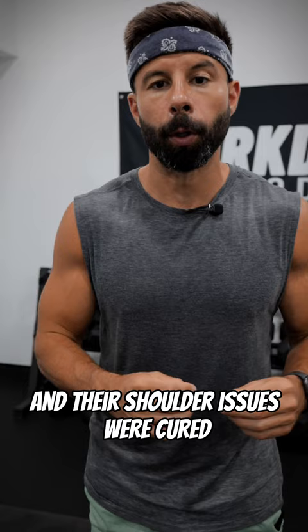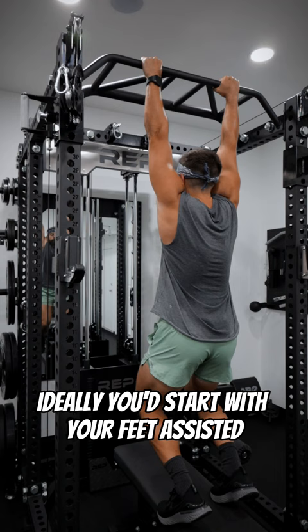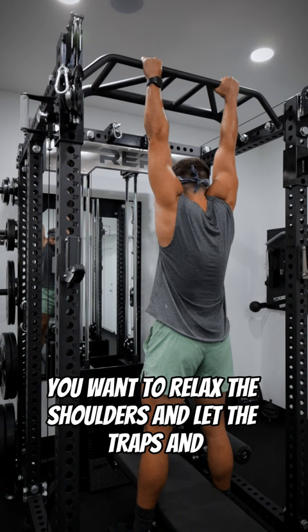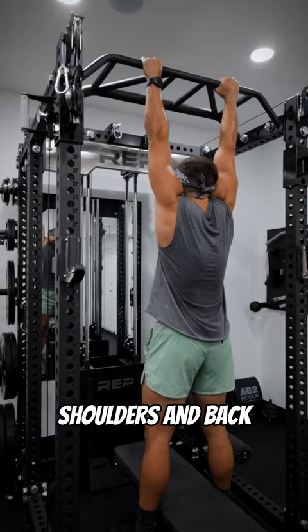This protocol starts out with dead hangs. Ideally, you'd start with your feet assisted to ease into it and make sure you don't have pain in the shoulder. Once you're okay there, you can start to release the feet. You want to relax the shoulders and let the traps and shoulders raise as high as you can towards the ear, feeling a strong stretch in your chest, shoulders, and back.